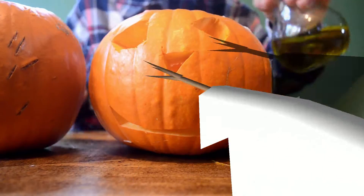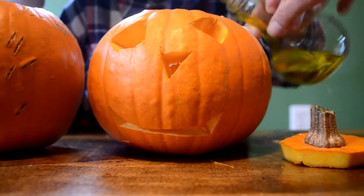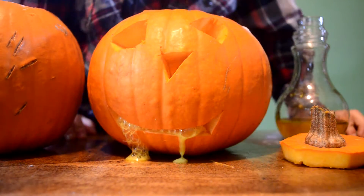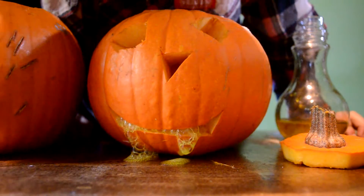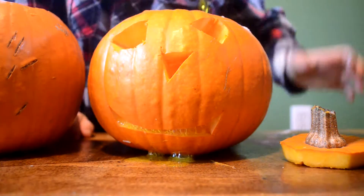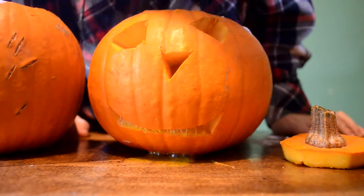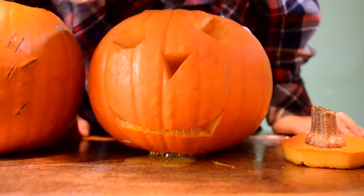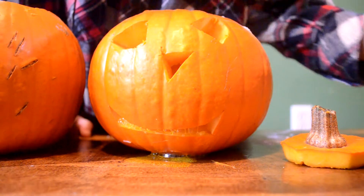Pumpkin number one — oh, it's puking! Ew, it was puking. That's so cool buddy!